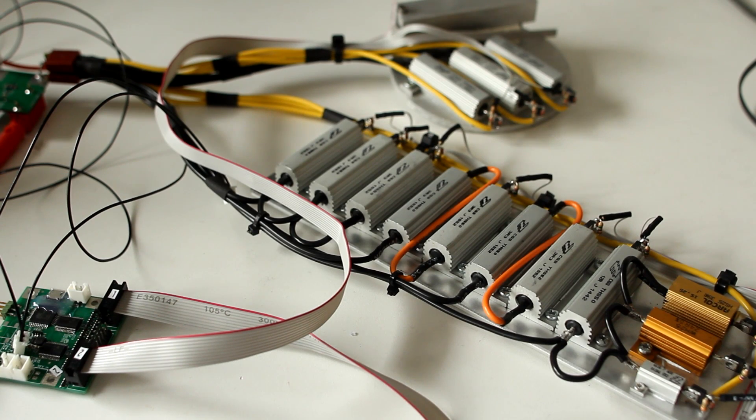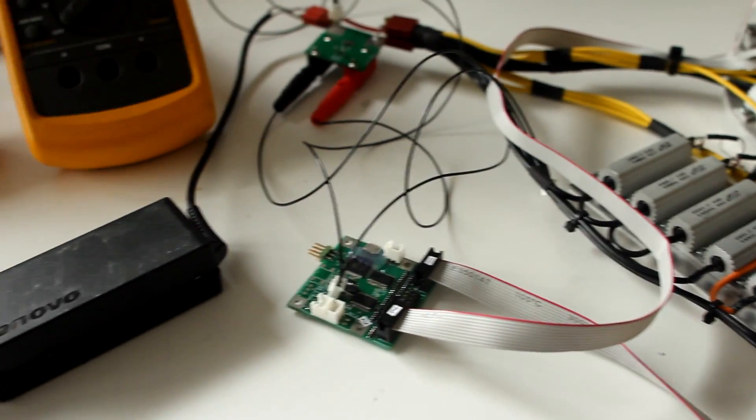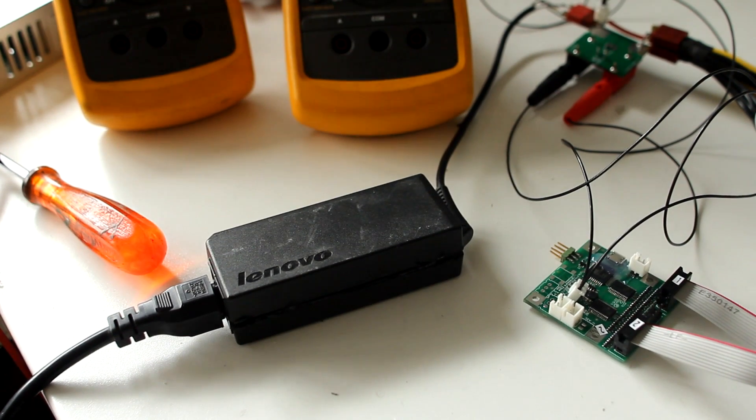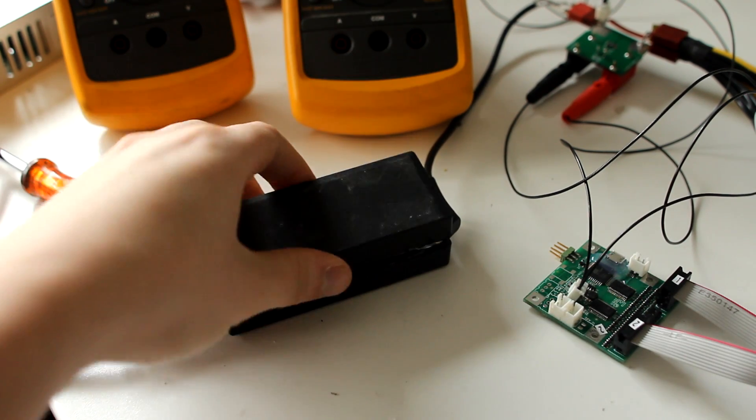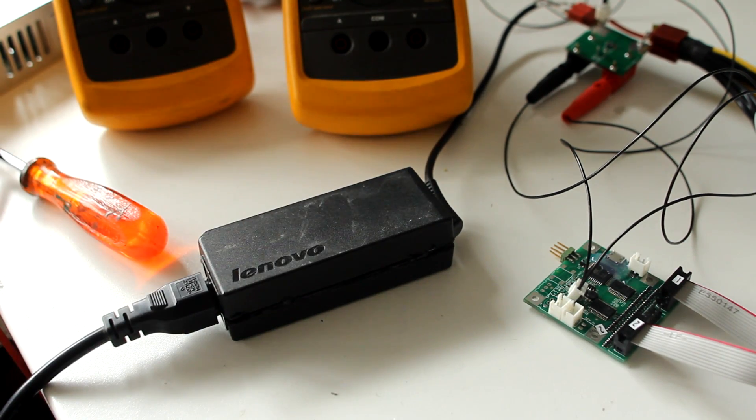This will be the default power supply tester for all my future reviews, and actually also for my latest past review, because I hooked it up to the Lenovo. Yes, this is the one that I tore down — a Lenovo power brick — and we're going to look at the efficiency of this power supply.